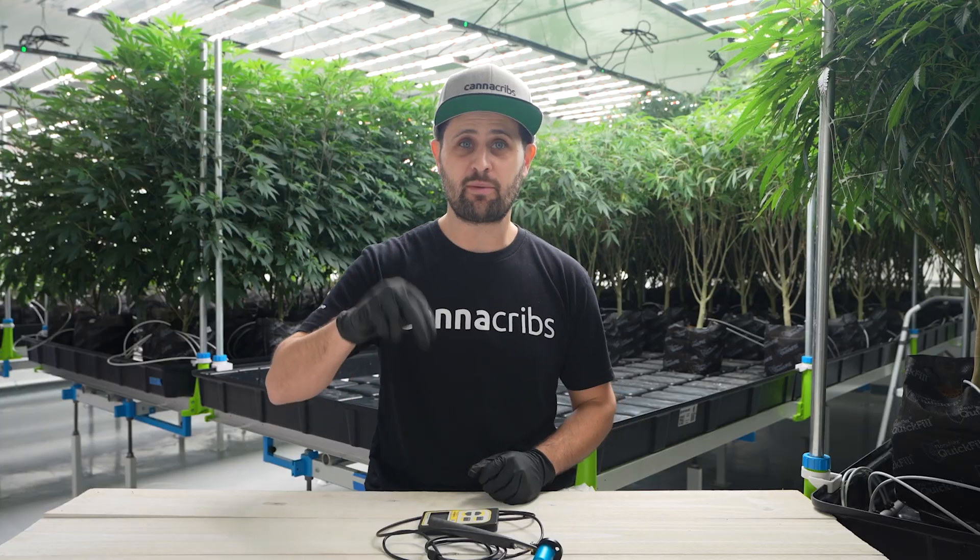If you're interested in having CannaCribs Consulting assist in designing, building, or optimizing your facility, please fill out the intake form in the description below. Even if your operation is running well, we can be a sounding board for fine-tuning your facility, educating your team, or streamlining your processes. We work worldwide and our team consults in five different languages. If you're interested, reach out to us and we can quote you on our services.